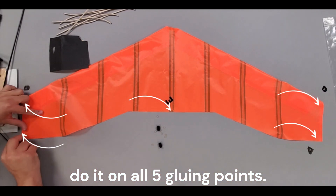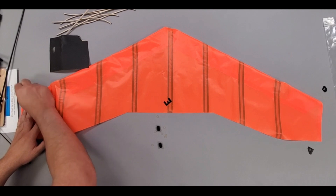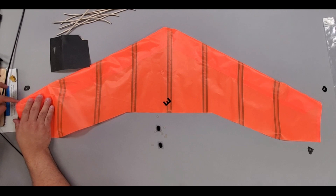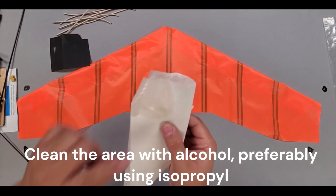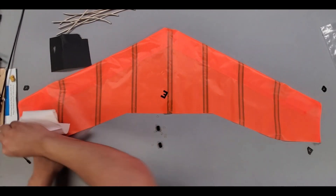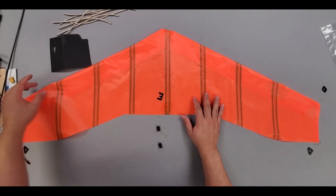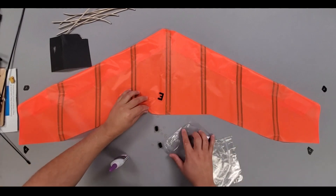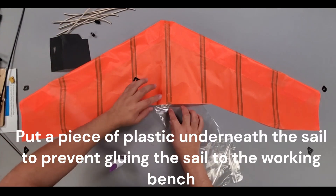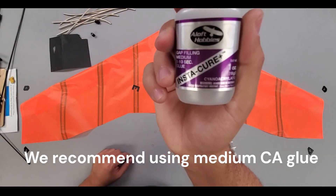Do it on all 5 gluing points. Clean the area with alcohol, preferably using isopropyl. Put a piece of plastic underneath the sail to prevent gluing the sail to the working bench. We recommend using medium CA glue.